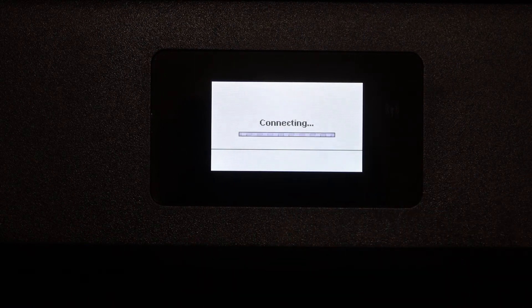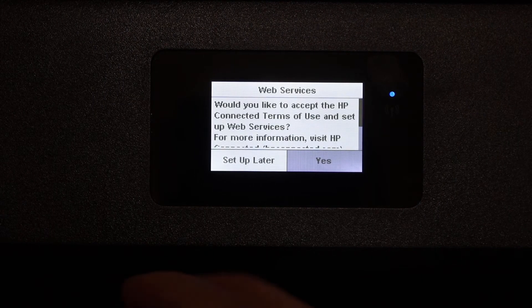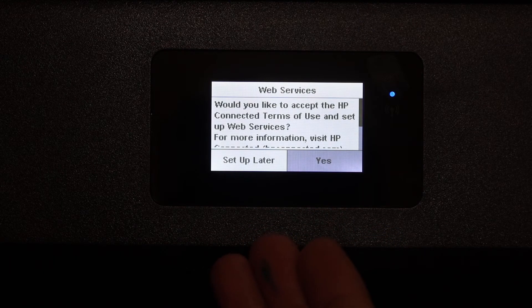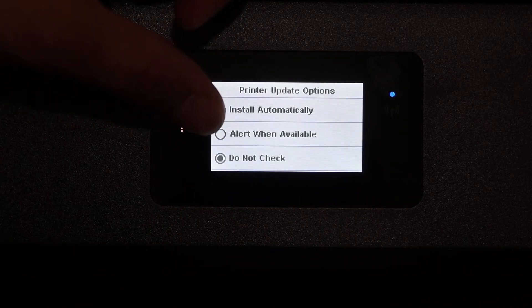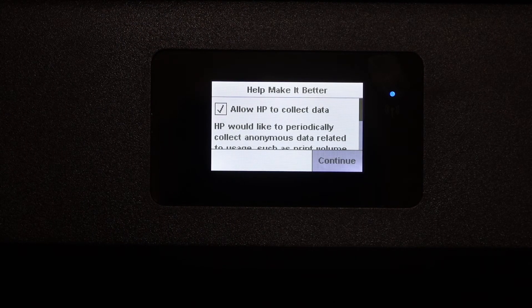Once you connect your printer to Wi-Fi, you will get an option for web services. You can set that up now or click setup later. You can also select any option for the printer update and then click the continue button.